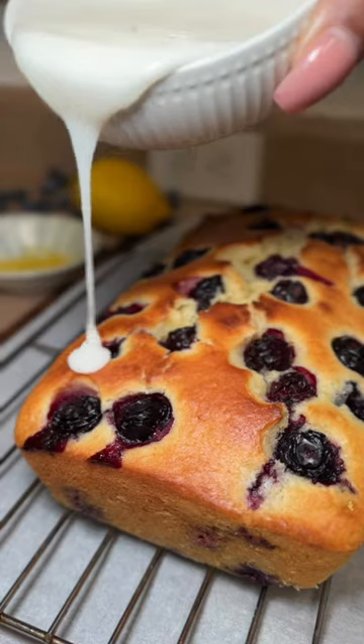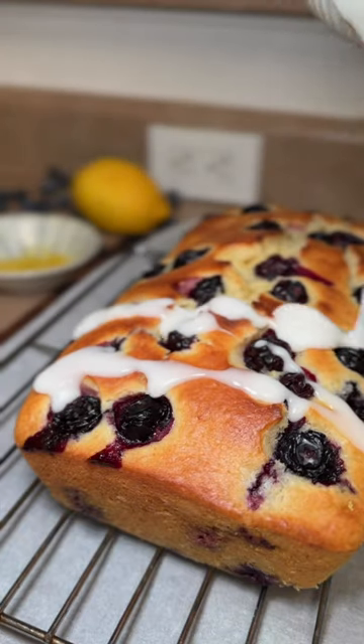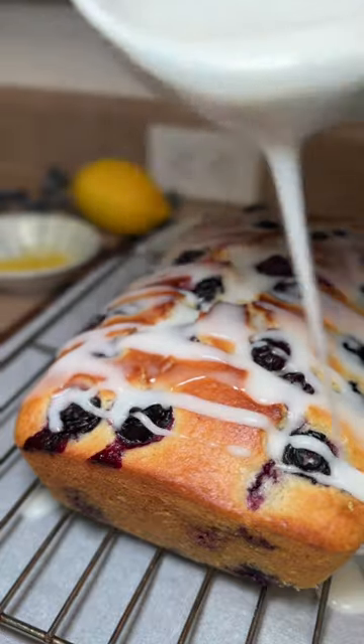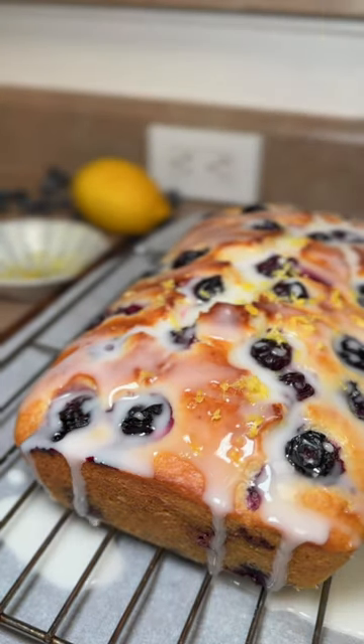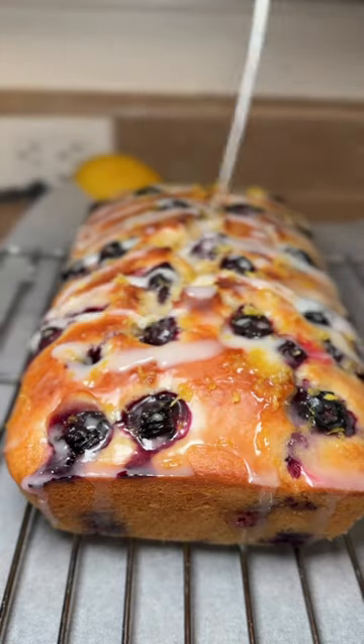Let it cool, remove the parchment paper, and then you're going to add that first layer of glaze. Let that dry, add another layer of glaze, and when I tell you, you will come back time and time again to make this.